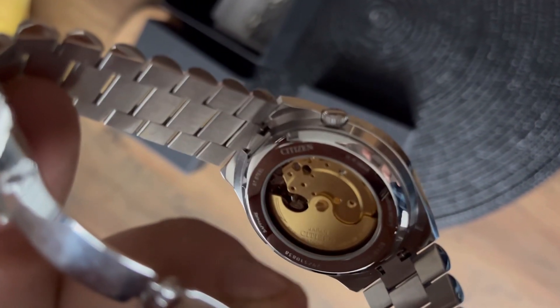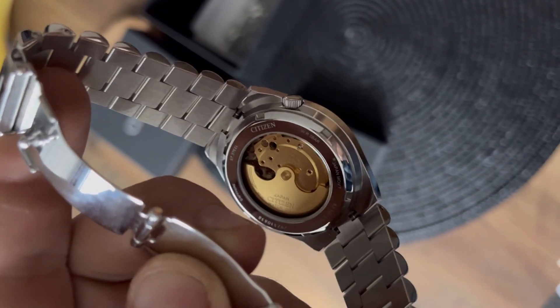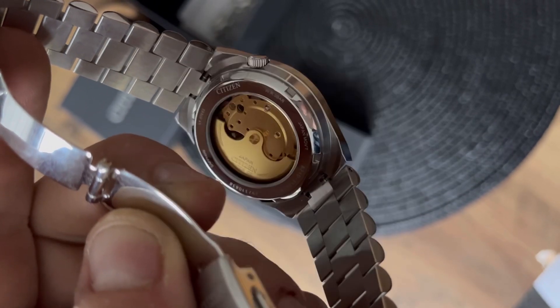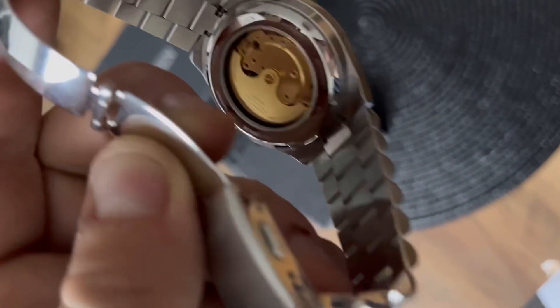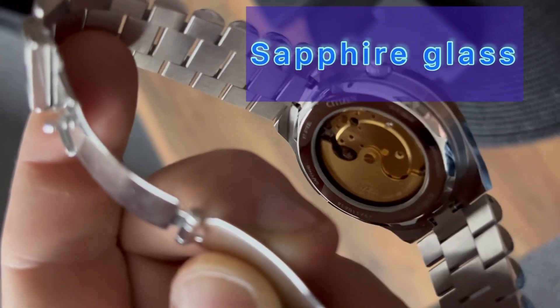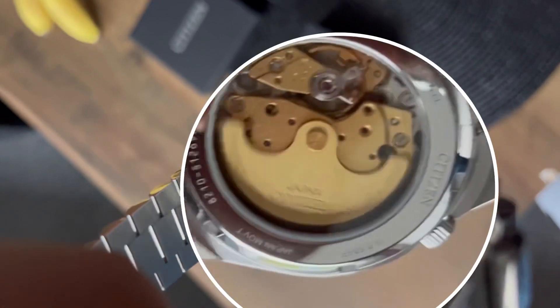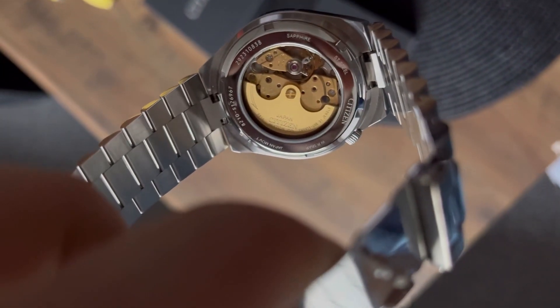You can see the water resistance rating, the serial number of the watch, and that you've got sapphire glass both on the front and the back. All the basic information I mentioned in the specifications is engraved there.